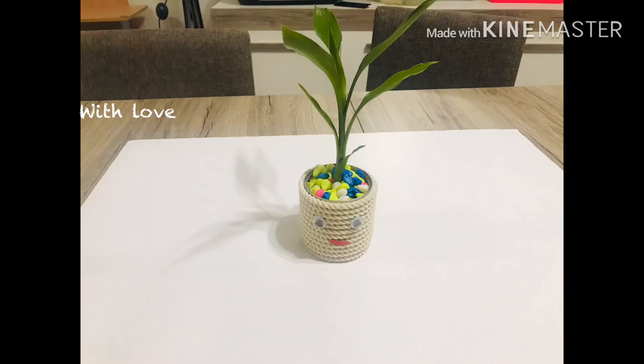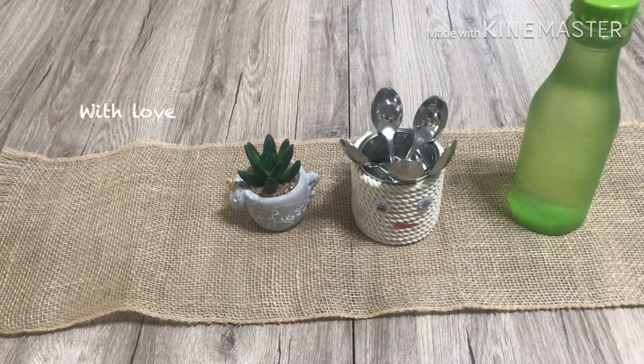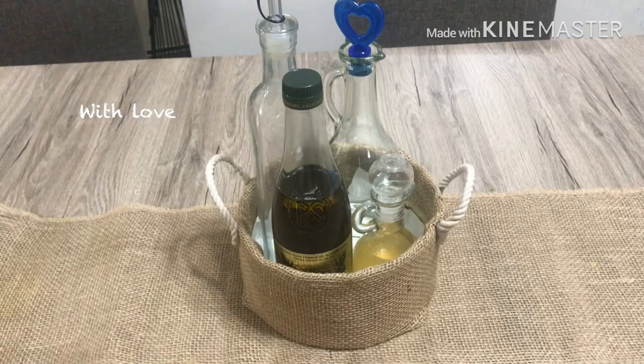Hello, welcome to my channel. I am going to share a DIY video — an organizer item and home decor item. We will be using DIY techniques.